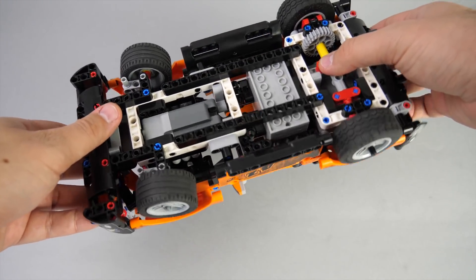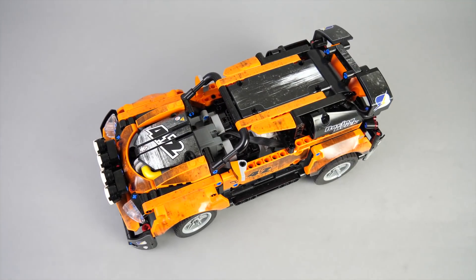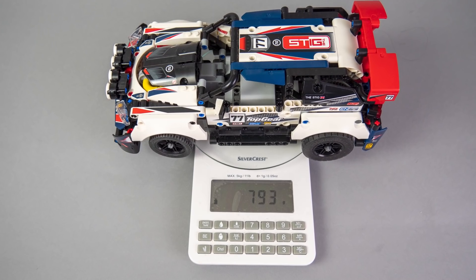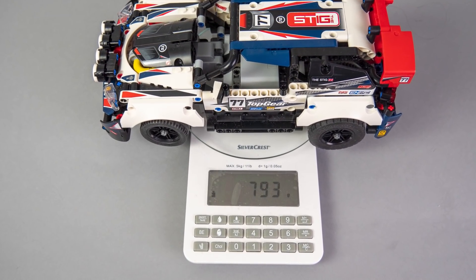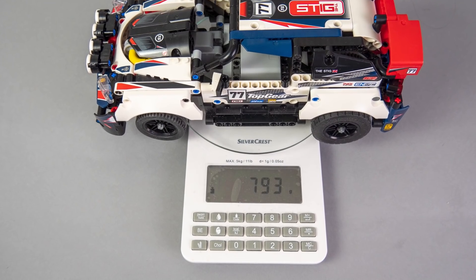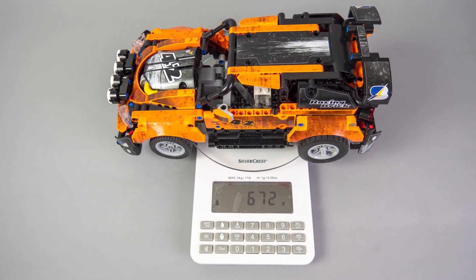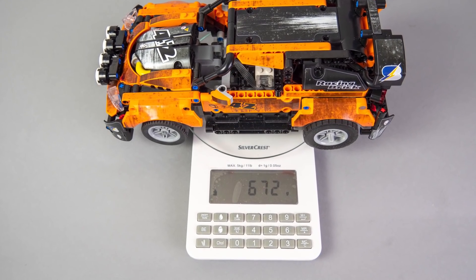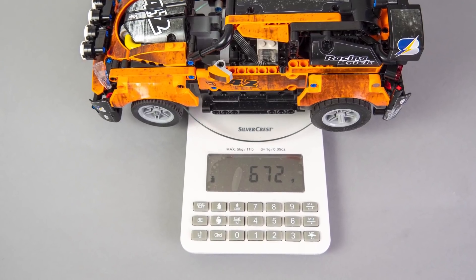The battery access is not as easy and straightforward as in the case of the Technic hub, but there's still nothing to complain about. So what can be the benefits of the smaller hub? Obviously the weight difference is one: the original version with the big hub and 6 AA batteries weighs almost 800g, while the one with the AAA hub is only 672g — so it's a 15% weight loss. Let's find out if it affects the performance.